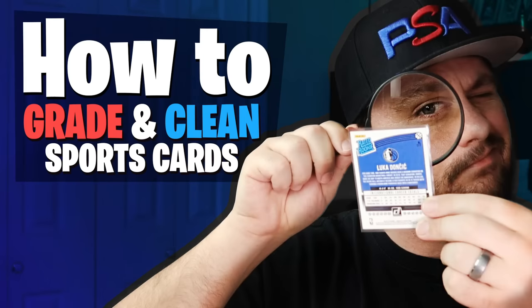PSA Collector. What's going on, guys? It's Matt with PSACollector.com back with another video. In today's video, I'm going to show you how exactly I grade my cards and how I clean my cards.